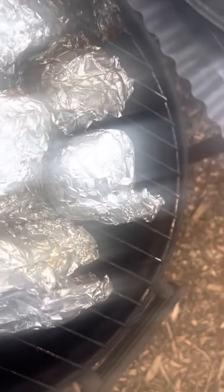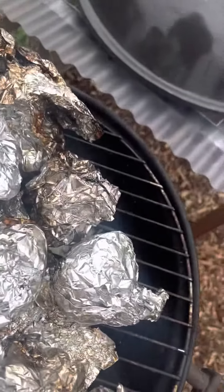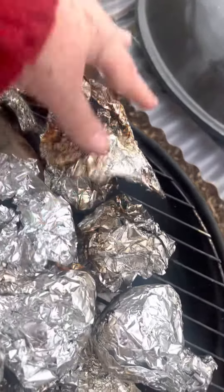Wow, that looks quite good — look at the juices. The juices are in one of these tin foil trays. Oh wow, look at that lovely crispy skin. It's all the steam coming from the heat.